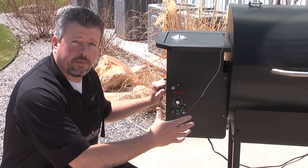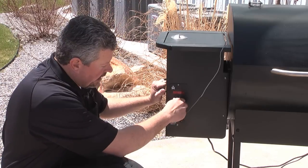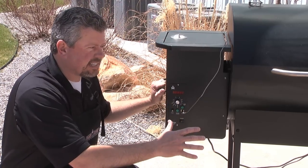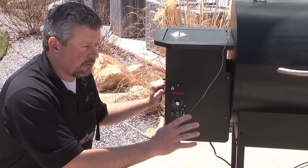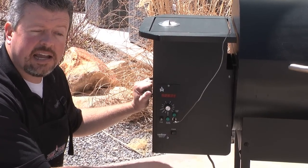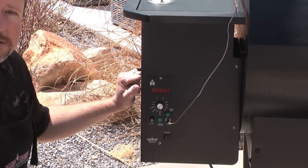Now that the hopper's full of pellets, we're gonna go ahead and start up the pellet grill and smoker. You're gonna start by turning on the switch. I'm gonna set this to high smoke. That's gonna take about eight to ten minutes for the startup setting. It's gonna run through that cycle, get us up to a 220 degree temperature inside and feed pellets so we get a good smoke while we smoke this prime rib.